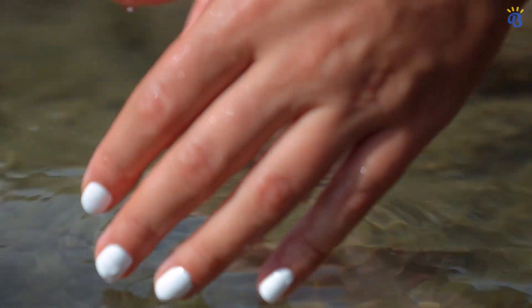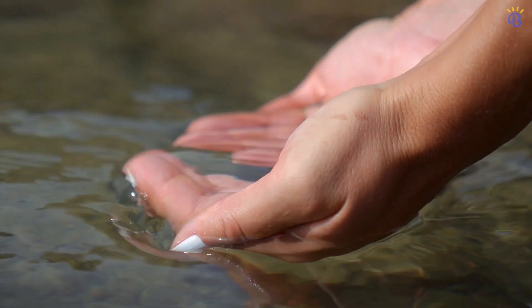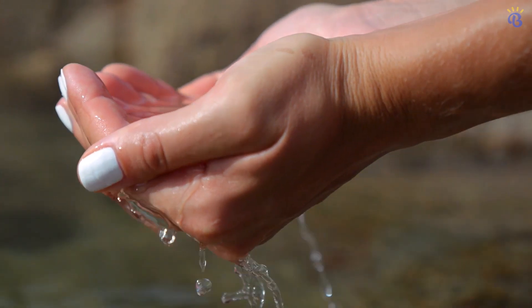Before you start thinking loud, make sure you watch this video to the end to find out the real reason why your fingers get wrinkly in water, and for bonus tips on how to get rid of those old wrinkles.